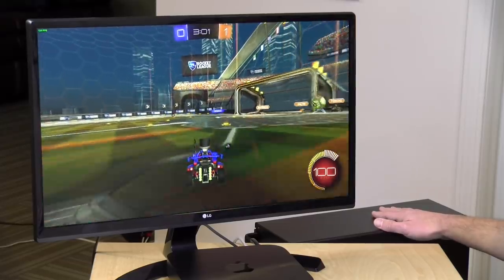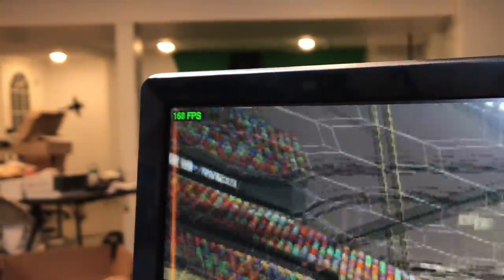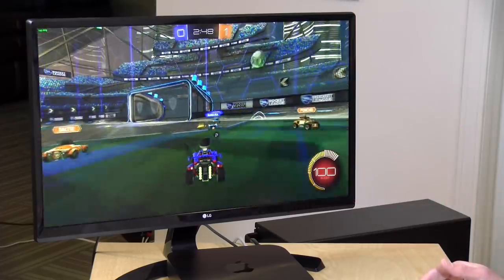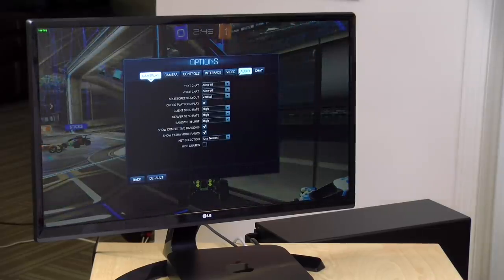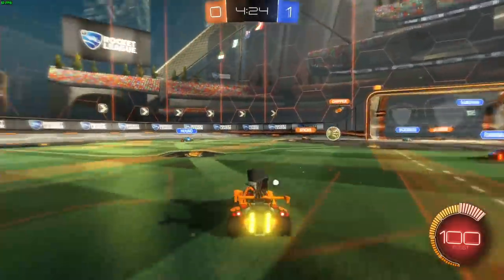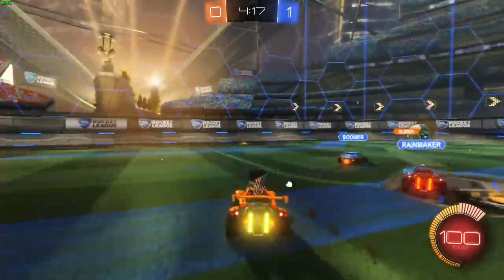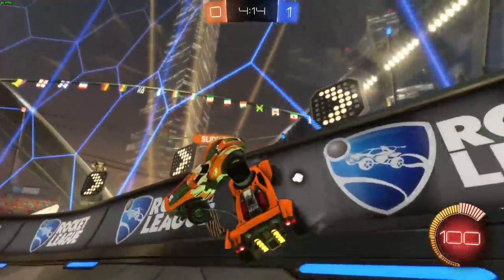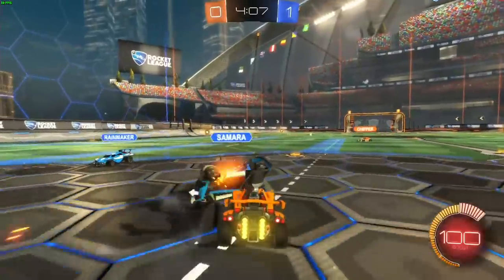The eGPU is now attached, and running the same game with the same low settings at 1080p, we're now well above 100 frames per second — anywhere between 100 and 175 frames per second depending on what's going on on screen. Now we can jump in and increase the image quality. With settings turned all the way up to the highest possible at 1080p, we're getting between 60 and 75 frames per second. It looks great and we've got a very fast and playable frame rate. In fact, it is faster with the eGPU at highest settings than it was on the lowest possible settings with the built-in Intel hardware.